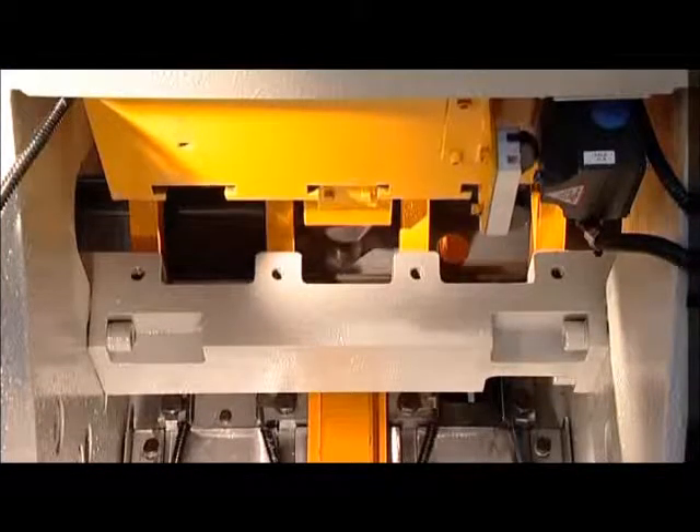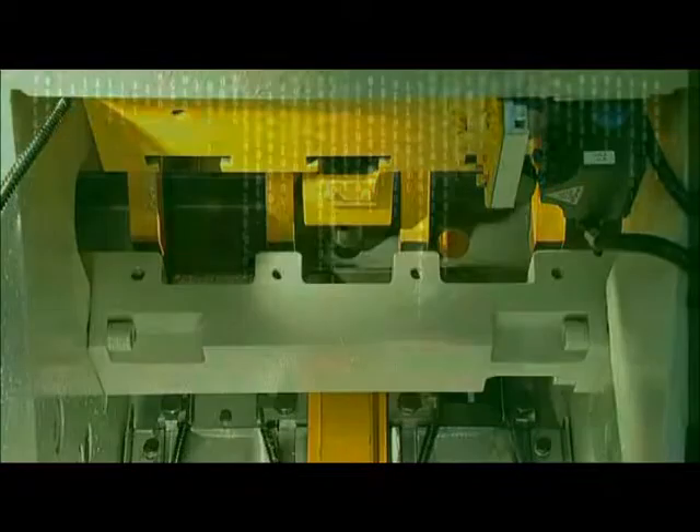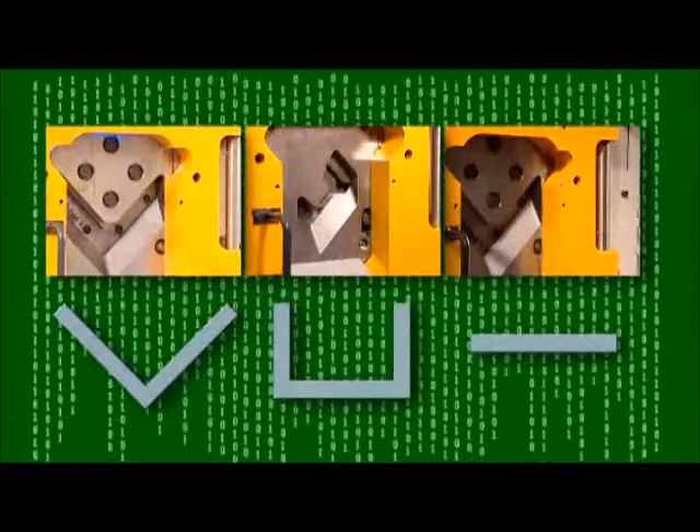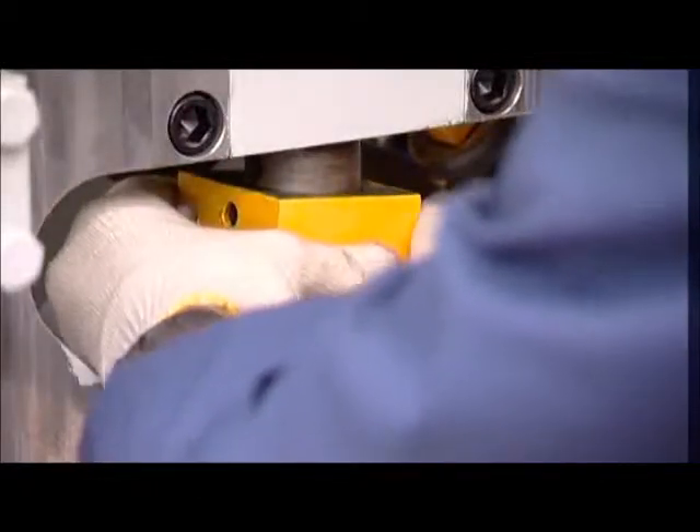The shear unit can be equipped with various types of blades depending on the type of material to cut. The A164166 has been designed to make blade changing extremely quick and simple.